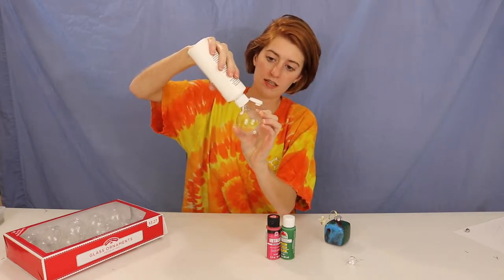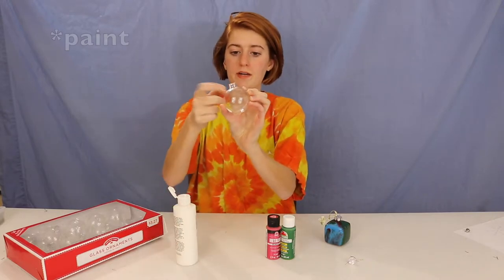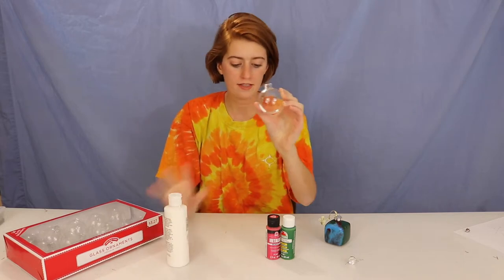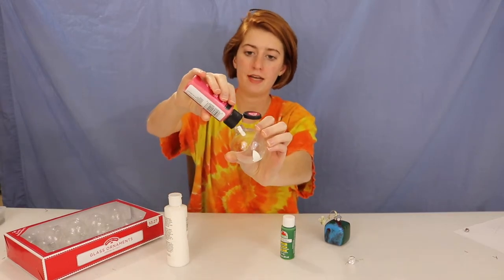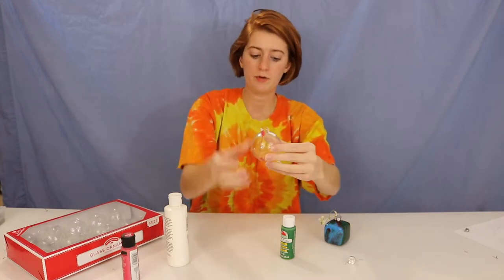Squeeze a little bit of paint in there — there's a little bit pooled up on top, but that's okay. I've got a little bit of white in there, now I'm going to add my red, and last of all I'm going to add my green.